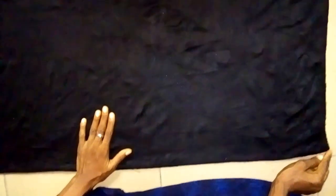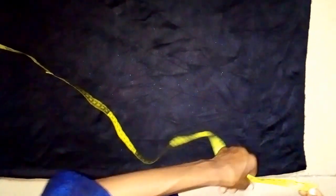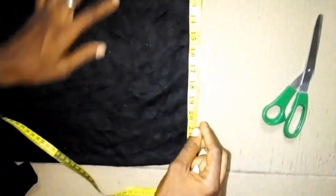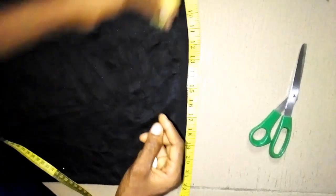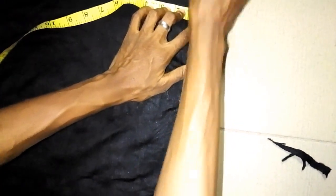The next thing to do now is to take the shoulder measurement. Since the kaftan is cut together with the sleeve, I'm taking the measurement from the shoulder to the sleeve. Then I'm making 1 inch for shoulder slant. From the center of the back to the sleeve length here is 23 inches, but I'm using 20 inches for it. For the shoulder slant, I'm using 1 inch and slanting it from here to that area.